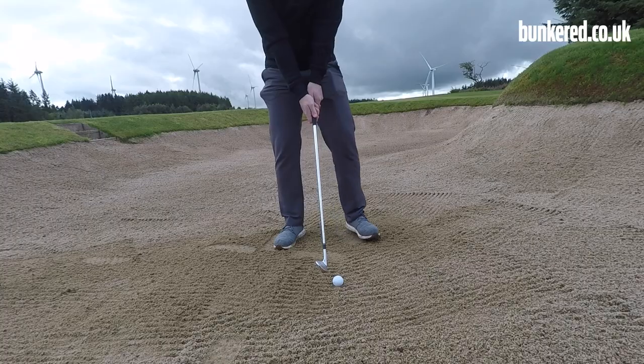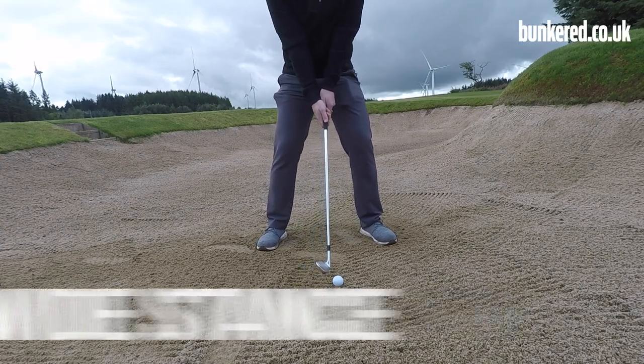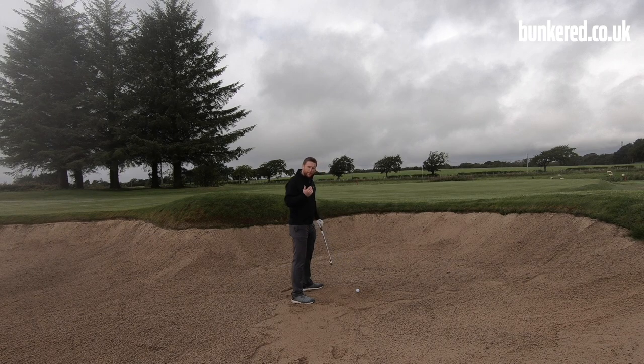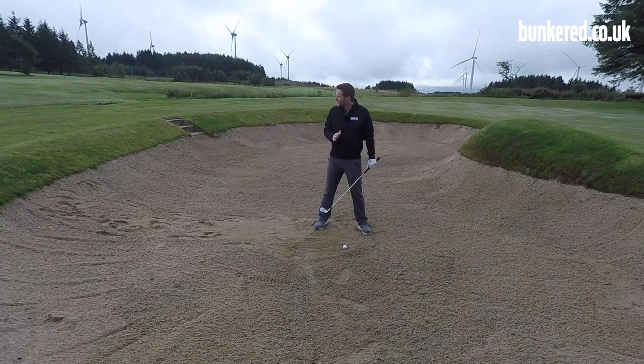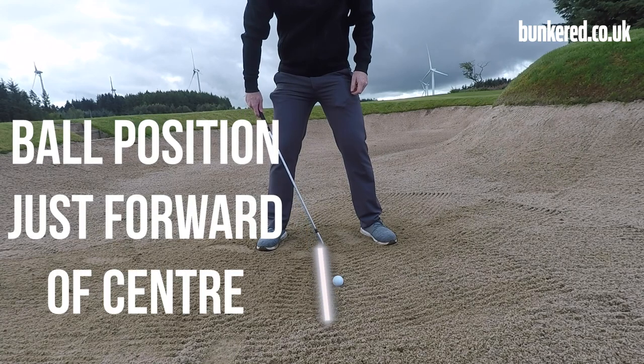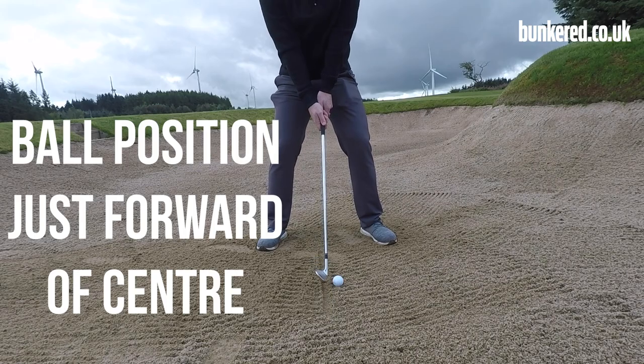As usual in a bunker, take a nice wide stance and wriggle your feet to give yourself a solid base so you don't slip when hitting the shot. In terms of weight distribution, feel like you're about 60% on your left side. For ball position, if you were playing a normal iron shot you might play from the middle of your stance, but we're going to bump the golf ball forward. If you're out practicing, you can draw a line down the middle of your stance as a visual reminder of where you want your ball position to be.